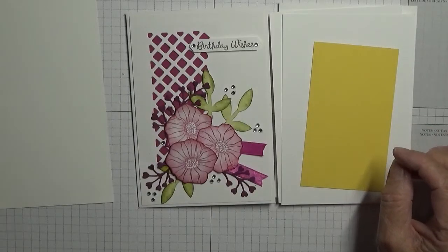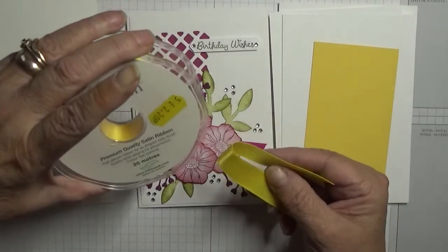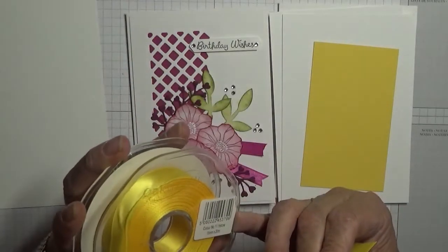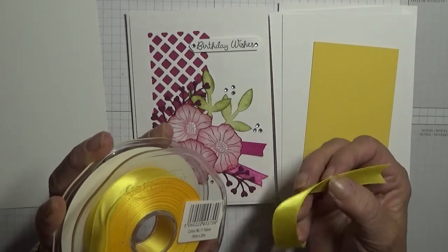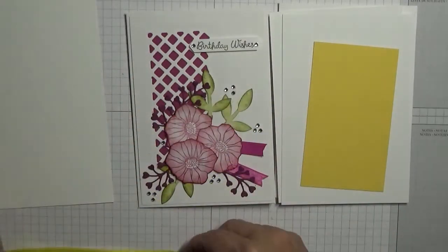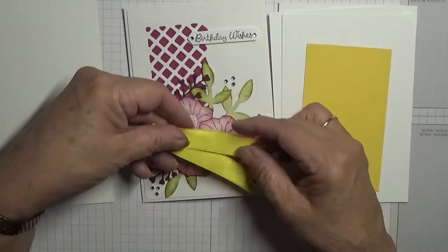You'll also need a piece of ribbon. The only yellow ribbon I have is satin ribbon from my ribbon shop — 20 metres, 15 millimetres wide, just yellow. You'll need about six to seven inches. All we're going to do is fold it in half and lay it down.